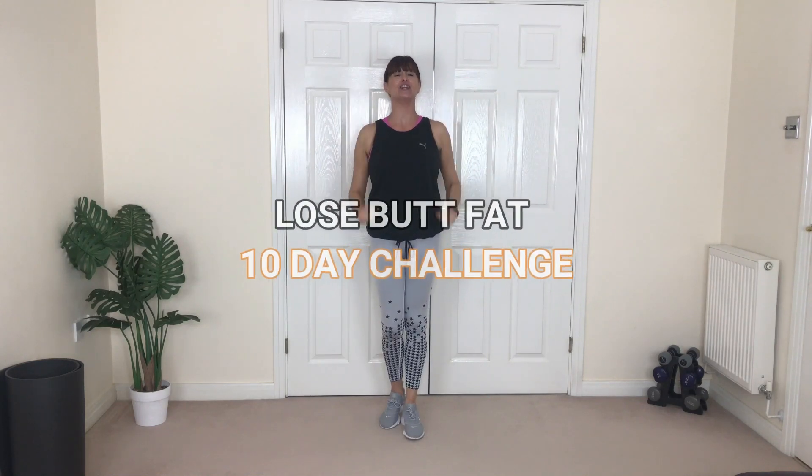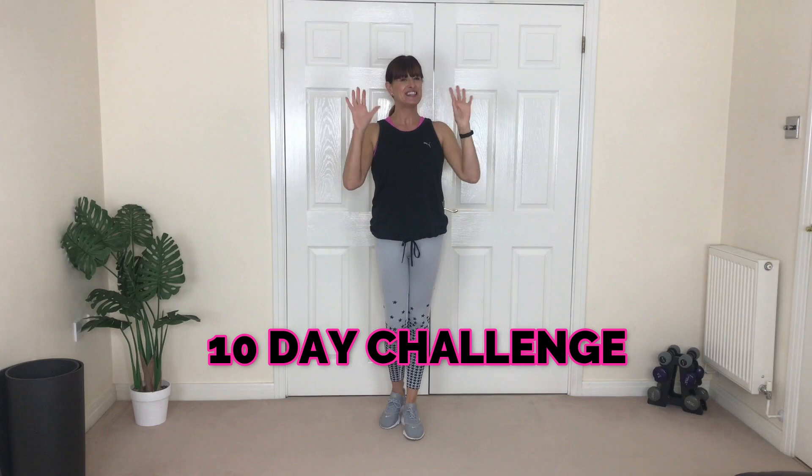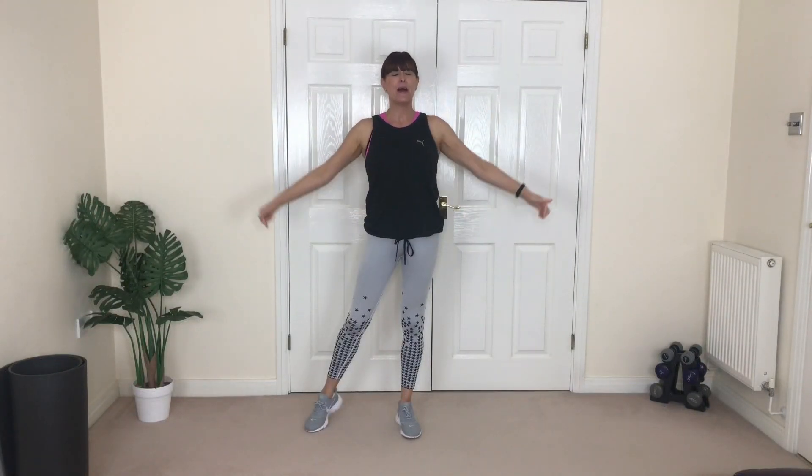Yes, you love my 10-day challenge lose butt fat, so today I filmed another one just for you. Hi, I'm Lorraine, welcome to the LB Body Co. I'm your certified trainer and I've got yet another 10-day challenge for you — a lose butt fat 10-day challenge. Don't forget, if you're new, hit that subscribe button and smash that bell so you know every time I release a new workout video.